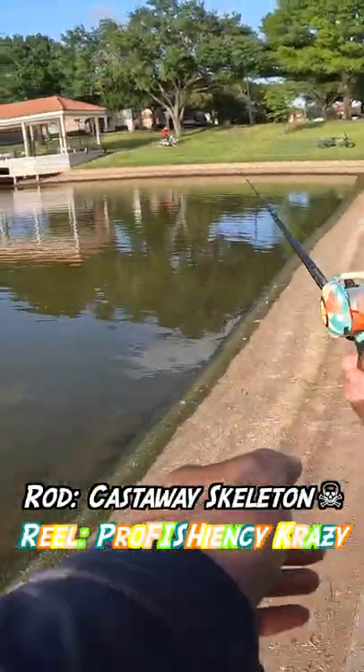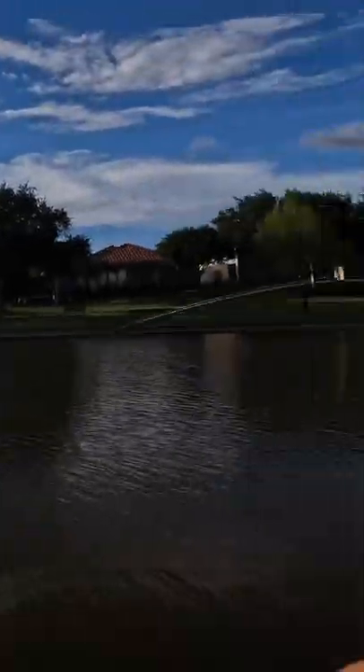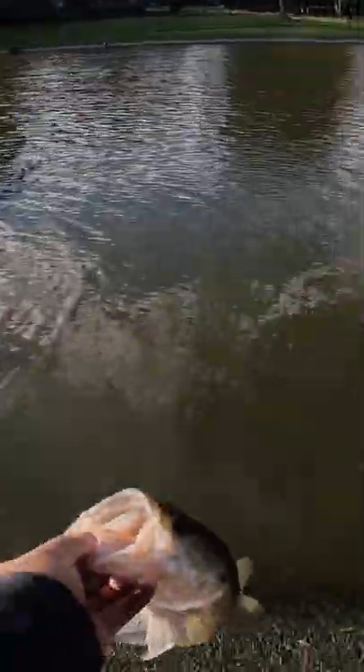I'm using it on a bait caster, I know. First cast took it off — I got one! There we go, I didn't even know I had a fish on. There's one!